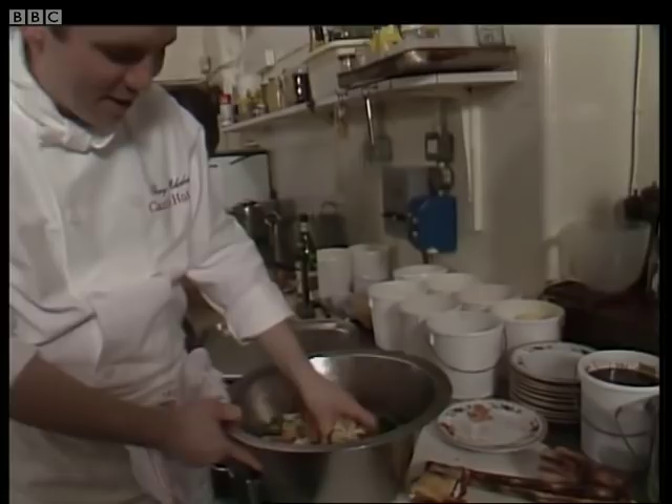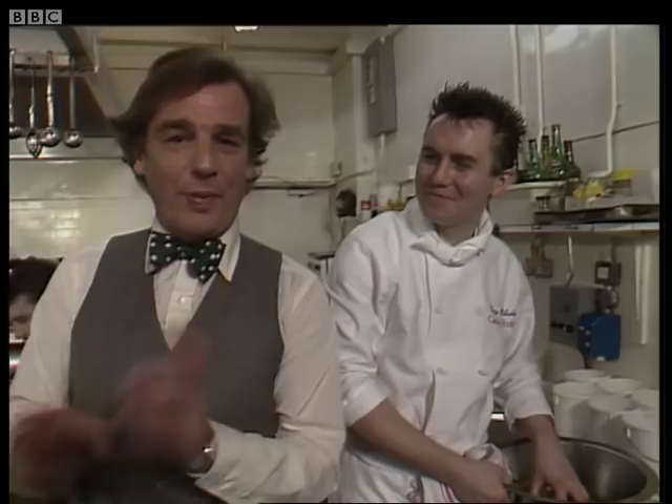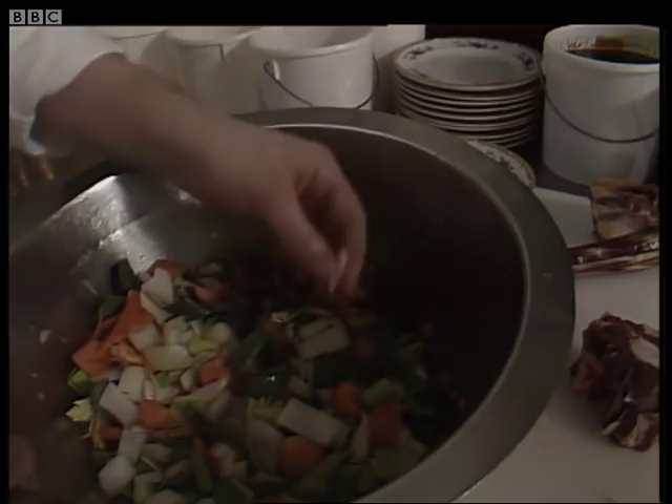It's going like a train. What we need is some mirepoix of vegetables. Now, I'll take you to task — we're cooking a British meal and you use French words like mirepoix for chopping vegetables. Chopped root vegetables. So we've got some onions, celery, carrots, leek in here — all that flavor that we're going to put into these braised oxtails.